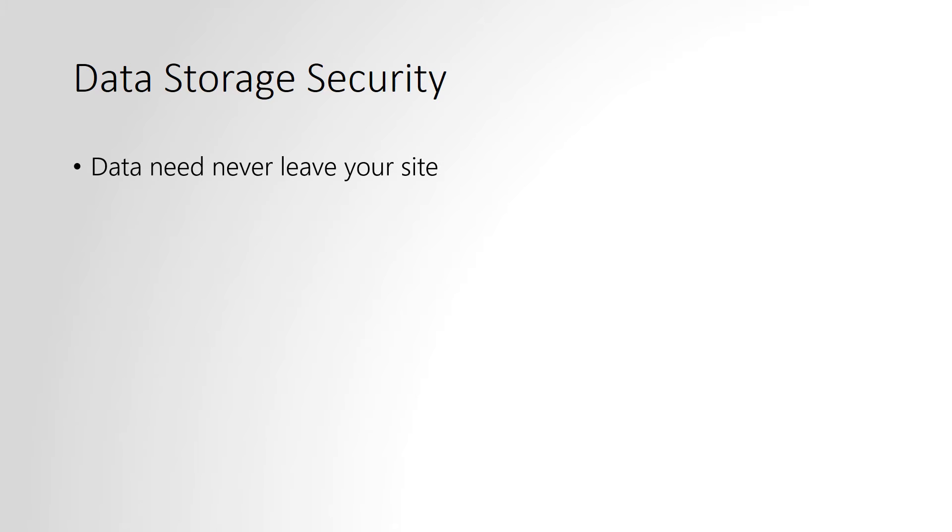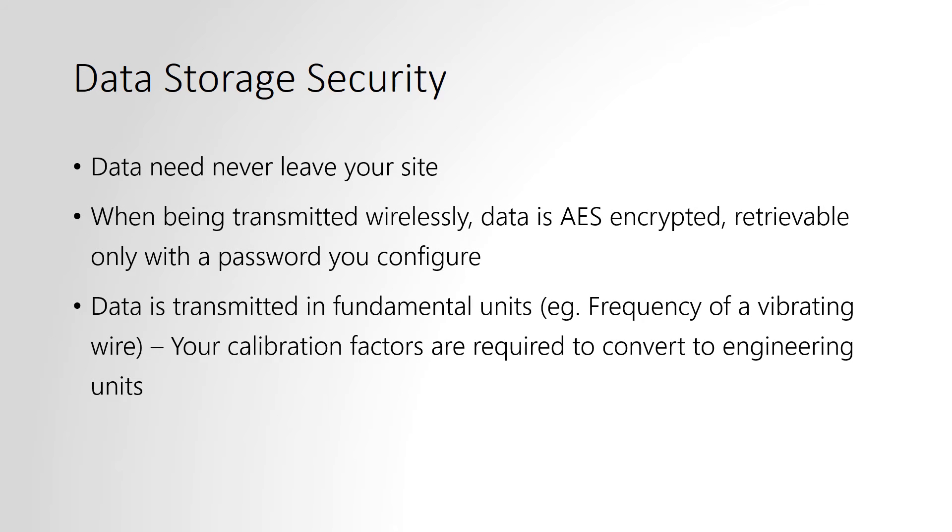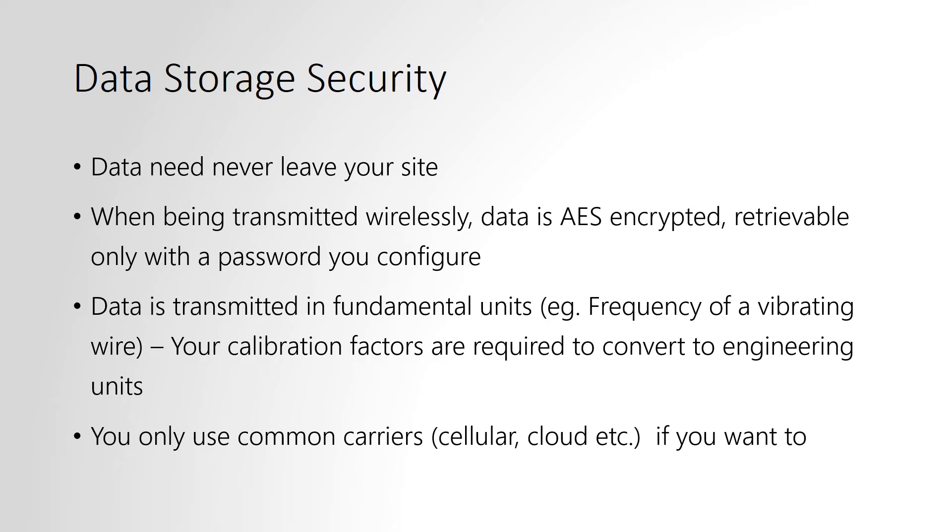Data security can be an important consideration for some customers. In the RSTAR system, the data transmission is encrypted. It's also transmitted in fundamental units so that your calibration data is required in order to convert it to engineering units.